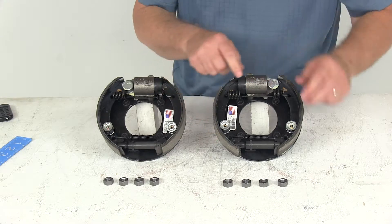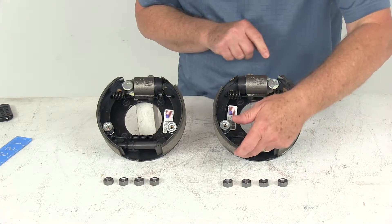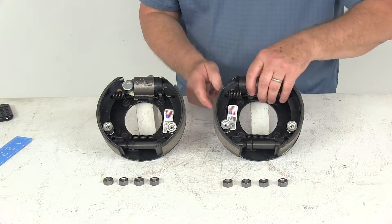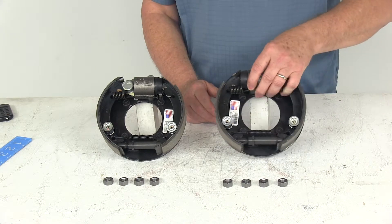On the other assembly, you can compare the pads the same way — this is the shorter pad and this is the longer pad. The shorter one faces the front of the trailer, which tells you this is the left hand driver side assembly.